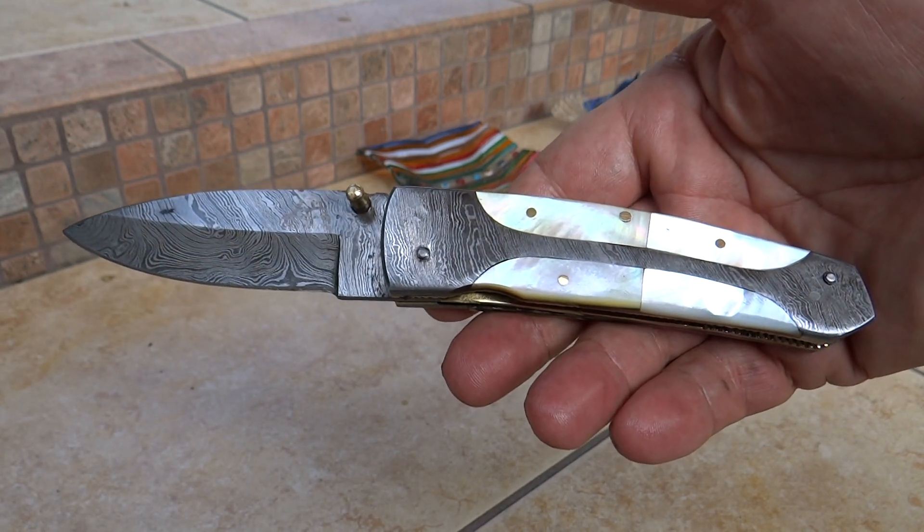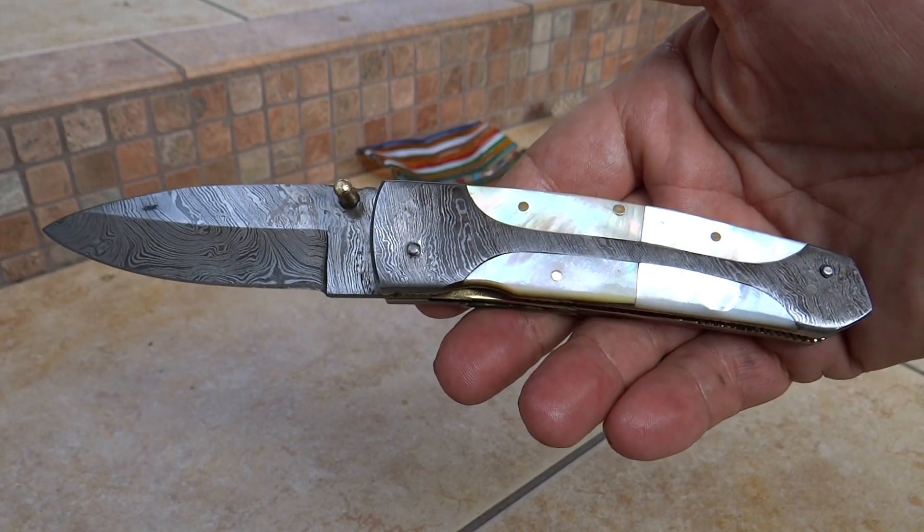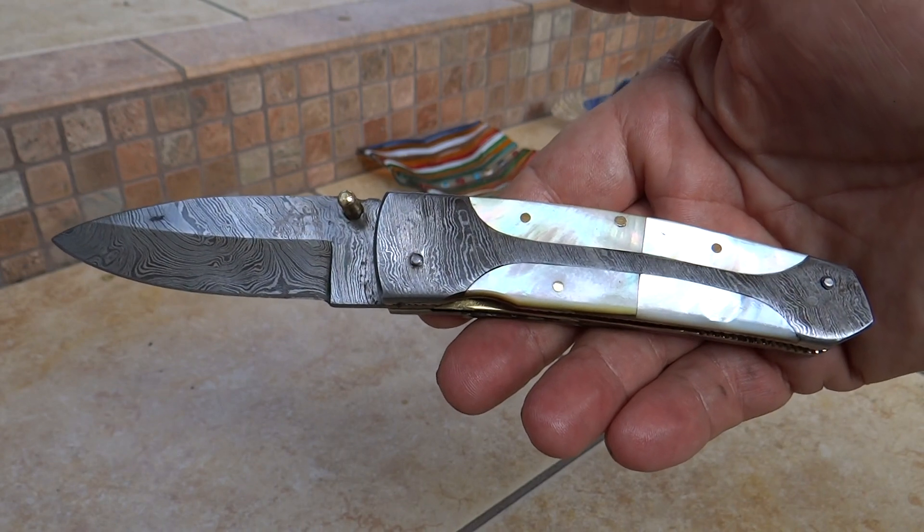Hi, this is Paul with DKC Knives. You are looking at the DKC 161. This is our Gandalf model.